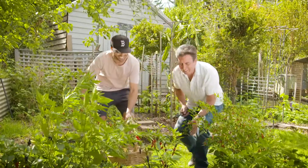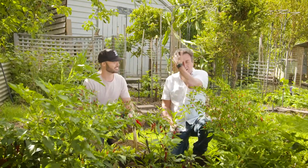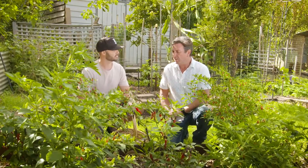What do you reckon? Wow, mate, there's a lot of heat in these gardens. You know what? This is kind of one of those things — I grow chilli for two purposes: one, to control pests, and two, to use in the kitchen.